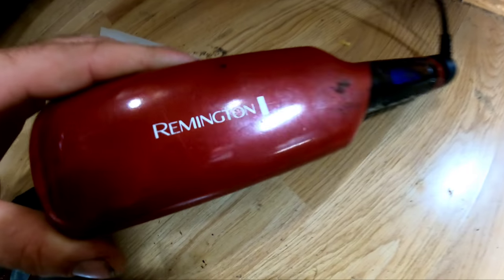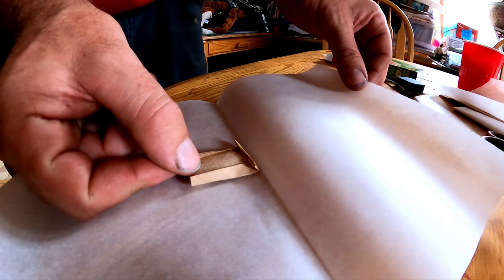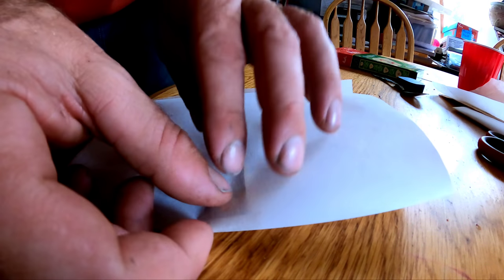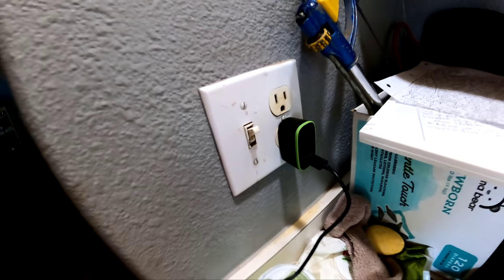Next, plug in your hair straightener. I like to use a Remington with a two-inch wide plate and you turn it on the lowest setting — mine only goes down to 300. Let it come up to temperature. Then I'll get my hash puck ready by putting the hash puck filter I made in between a parchment sandwich, so it's ready for squishing.